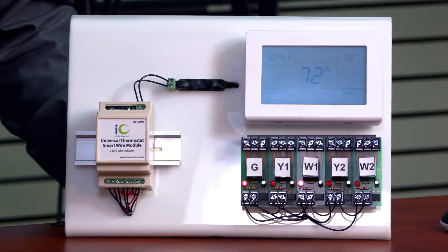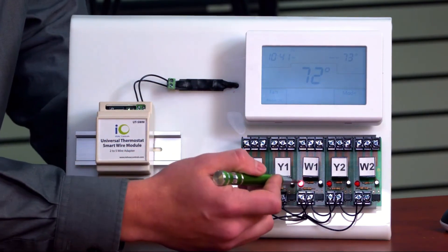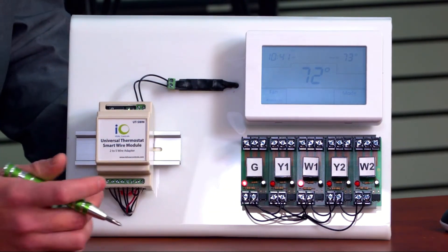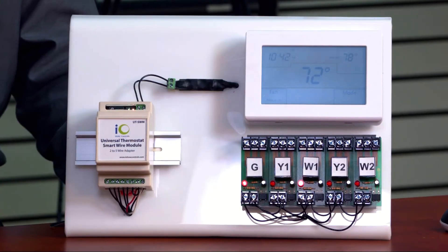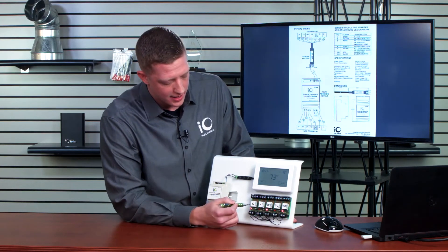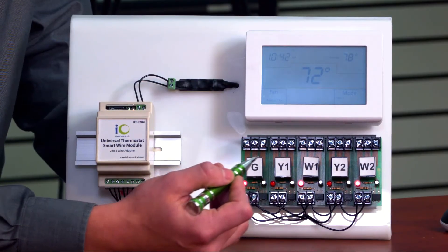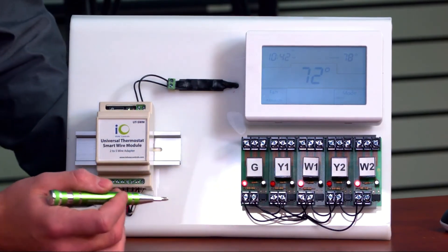As you can see, my sending module has sent the call on and we now have a first stage heating call that has occurred. Next I'm going to call for second stage heating. Now you can see I have three different calls occurring: my G call, my W1 or first stage heating, and my W2 or second stage heating.